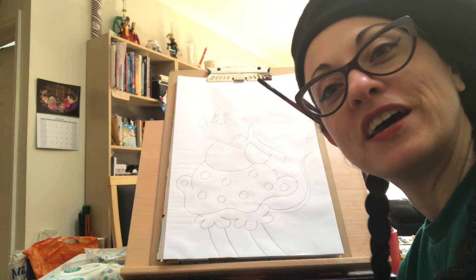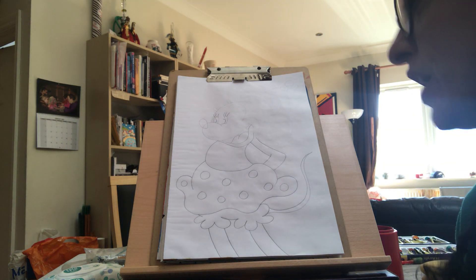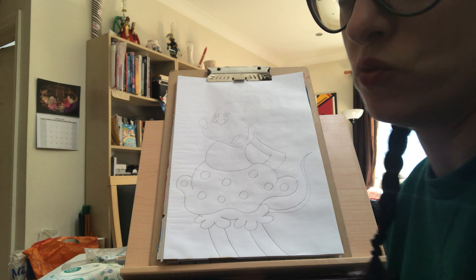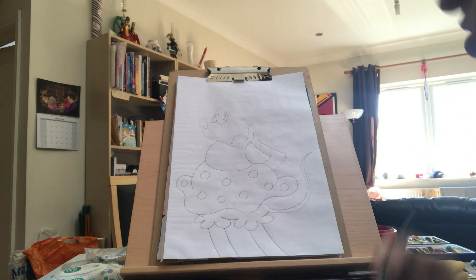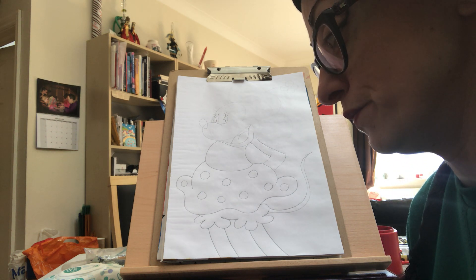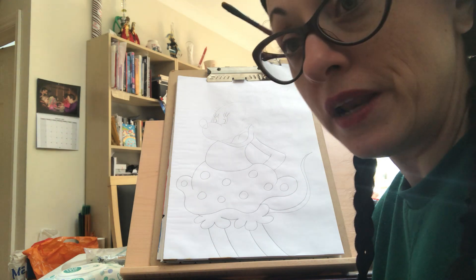Good morning again. So here's Manu's art. I'm here to teach you another character from Walt Disney. The one we did before was Mickey Mouse. Today we're gonna do Mickey Mouse's girlfriend, Minnie Mouse. Just follow my instructions, but if you want to change something because you don't like the way I did it or just because you want to, please feel free to do it.